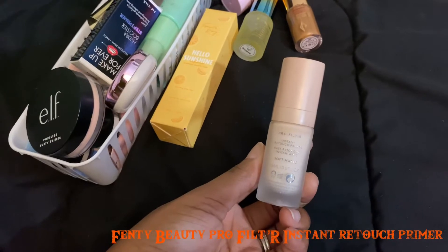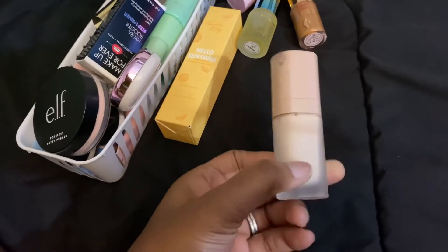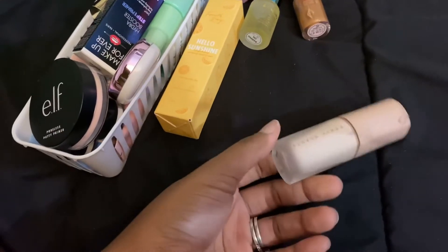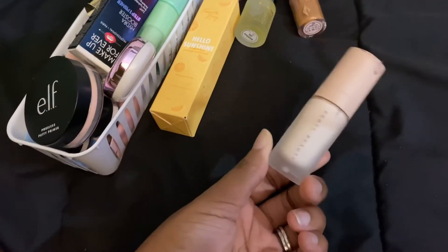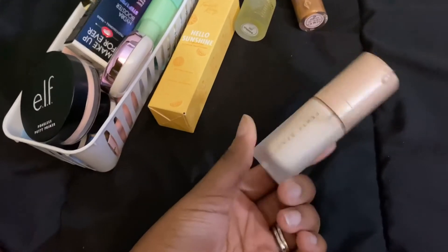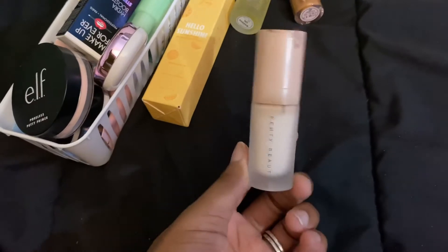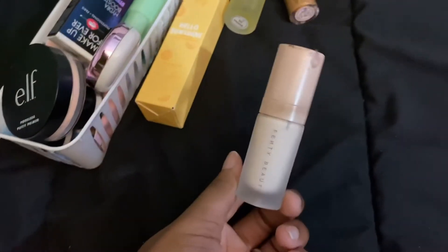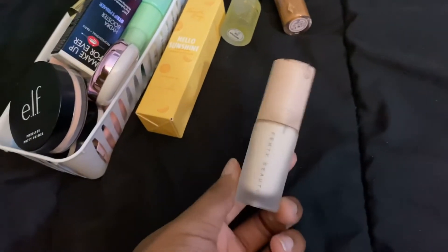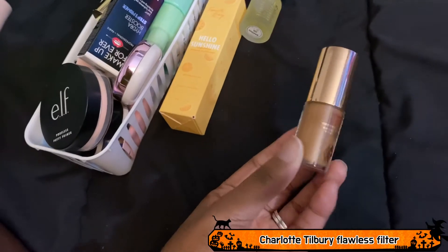This is the Fenty Beauty Pro Filter Instant Retouch Primer — the soft matte primer. I like this primer and I'm almost done with it, but I don't think it gives me a noticeably soft matte look. Mine looks a bit gross but I really do like it, so this is staying.